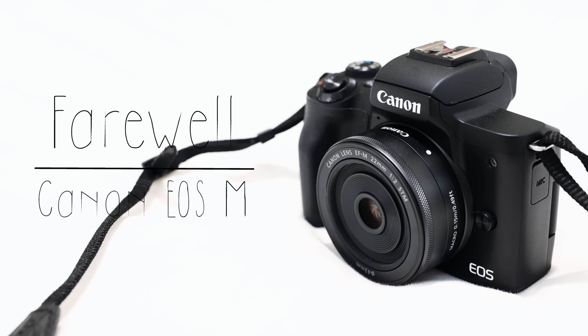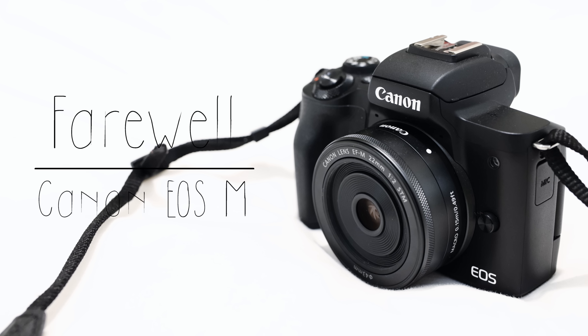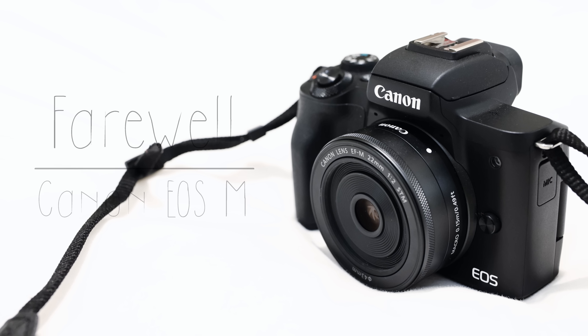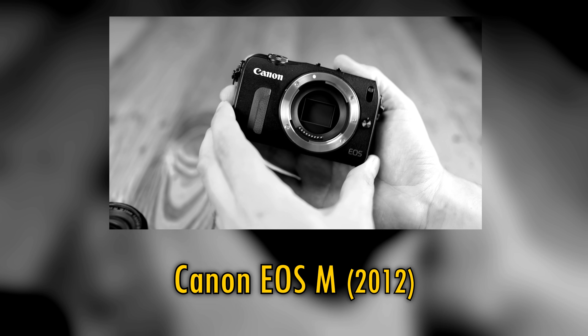Well, howdy everyone. Today I have a slightly sad, but definitely not unexpected announcement for you, which you might have heard already. Canon's EOS M line of cameras and lenses are being officially discontinued.